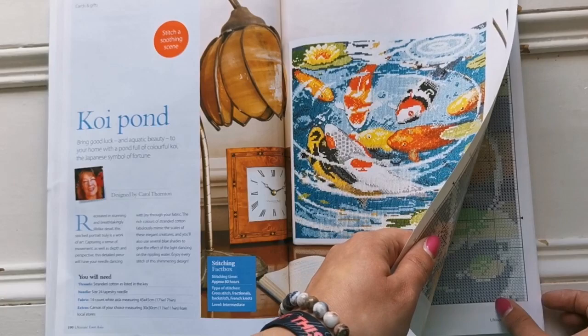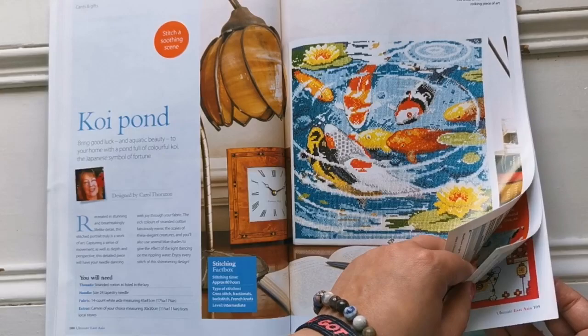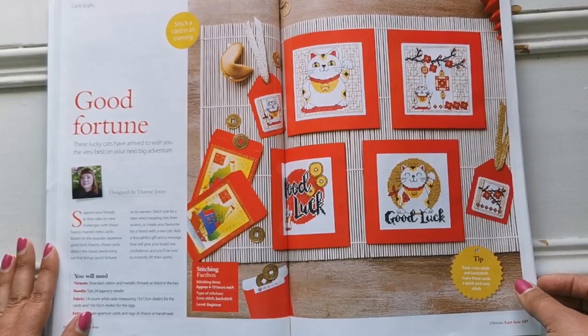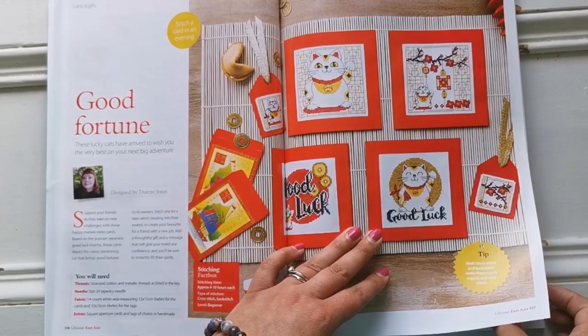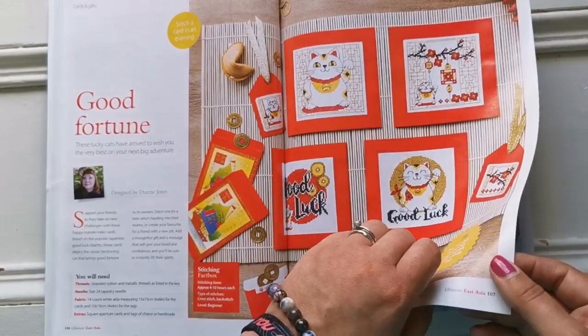The canvas measures 30 by 30 centimeters. Good Fortune by Doreen Jones — these are so adorable. I love lucky cats, and these would be darling if you wanted to do something small to send someone for Chinese New Year, or just as a thank you, miss you, or good luck.